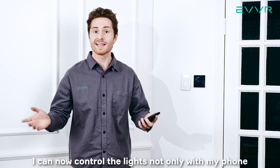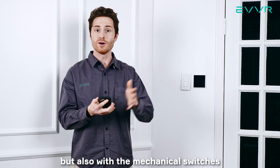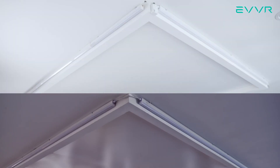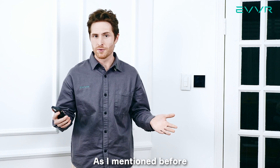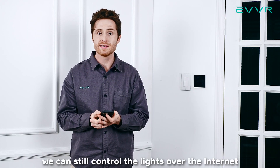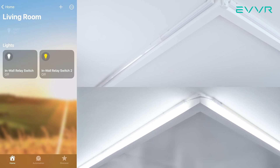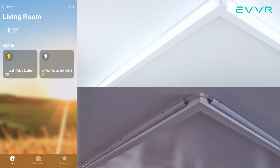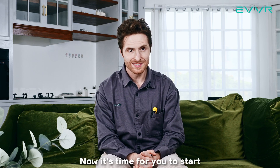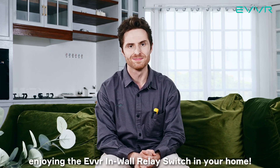As you can see, I can now control the lights not only with my phone, but also with the mechanical switches. As I mentioned before, even if we have these switches turned off, we can still control the lights over the internet using your phone. That's it for this video — now it's time for you to start enjoying the EVER in-wall relay switch in your home.